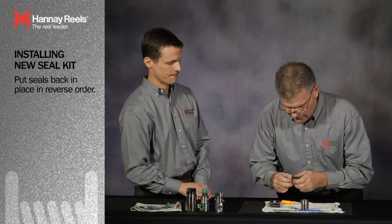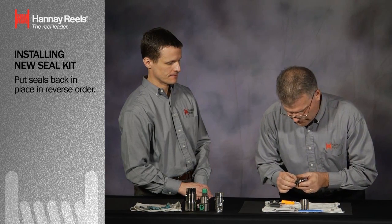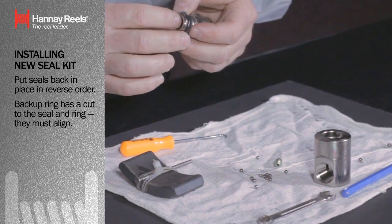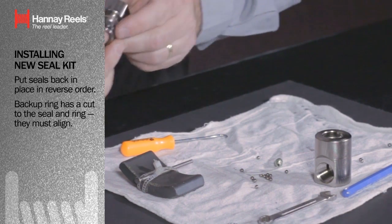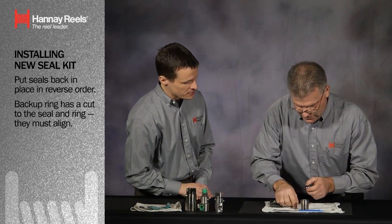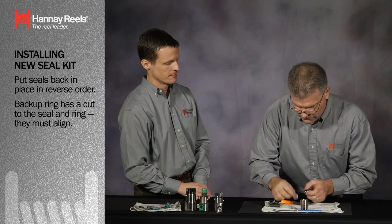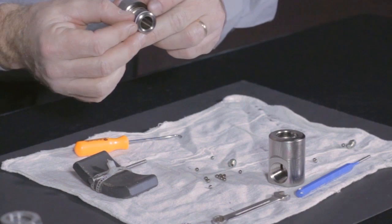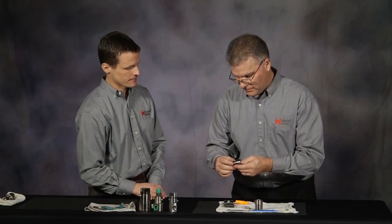I'm going to take and put the backup ring in place. The backup ring has got a little bit of a cut to the ring — a little bit of a bevel. We're going to line them up and make sure the two meet together. If they line up incorrectly and the backside crosses over, it'll start to tear into the seal.